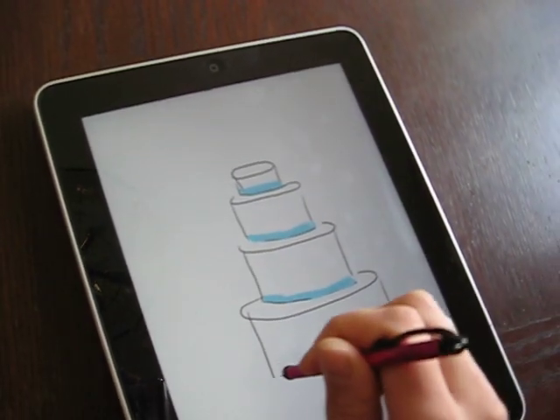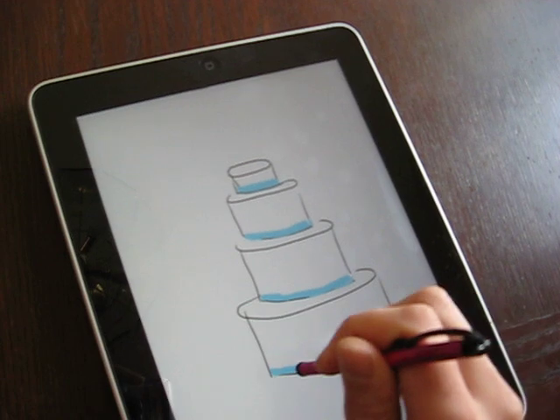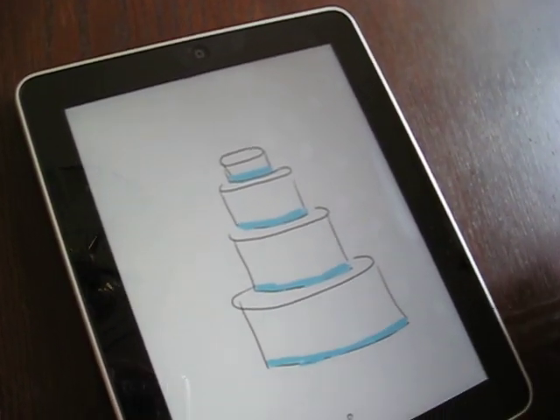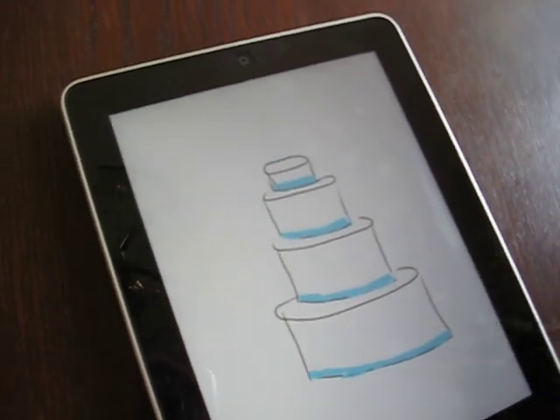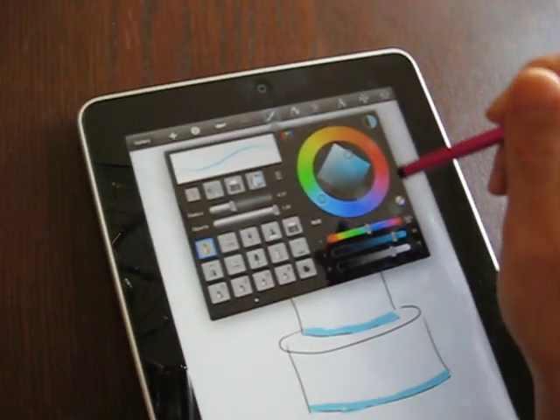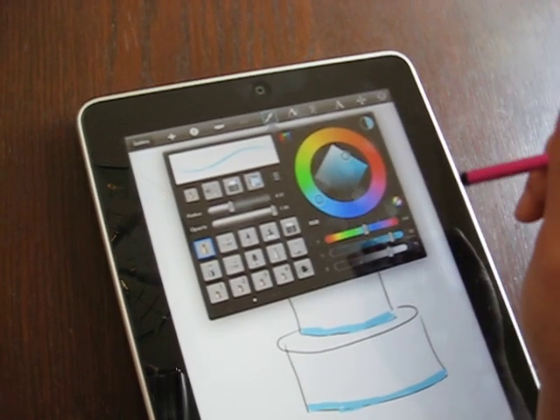But this really stops you from accidentally doing the wrong color blue. And it also kind of puts their mind at ease so that they know what kind of blue you're talking about.